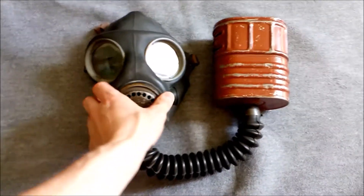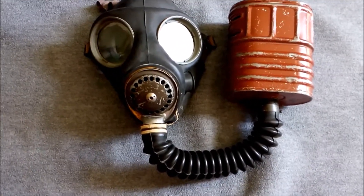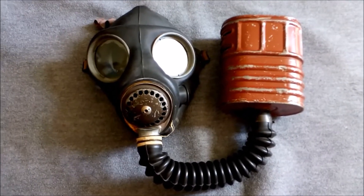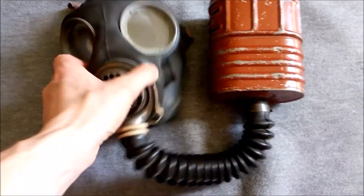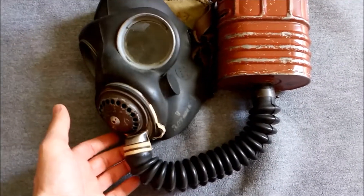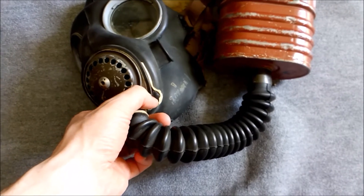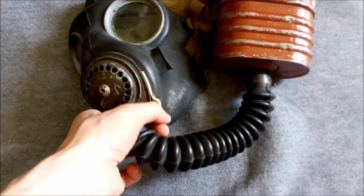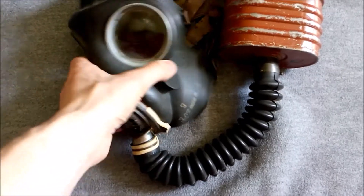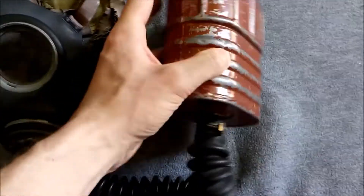Here we have a very late production Mark 5 facepiece with the six filter — obviously black rubber hose as opposed to cloth covered. It's quite interesting in that it shows the very late features used on the GS respirators. For example, the facepiece is no longer wired on to the exhale valve and the inhale port on the front — it's actually clamped on. The clamp is there, then there's a rubber piece that fits over the clamp, and then that rubber piece is taped on. You can see here it's not wired — it is a metal strip clamped together.